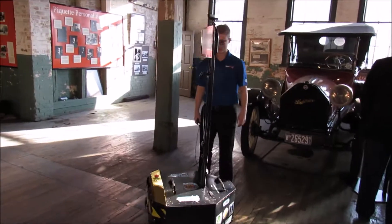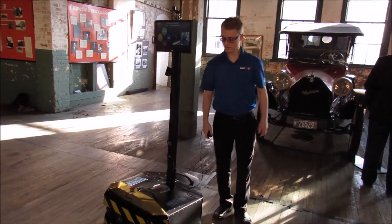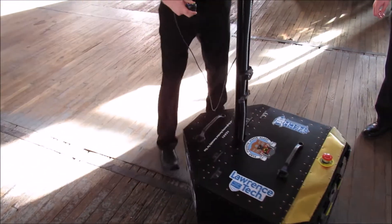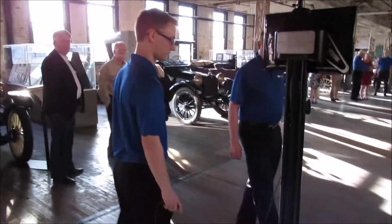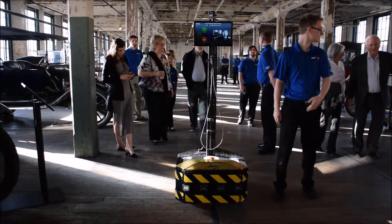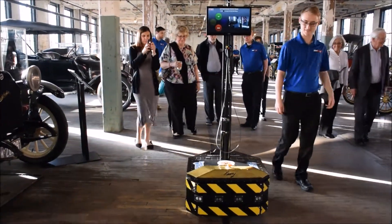Then in 1908, Henry Ford designed the very first Model T and started building Model Ts here. Between 1908 and 1910, Ford built about 12,000 Model Ts at this facility. I should point out this was before they developed the moving assembly line, which happened at the Highland Park plant.